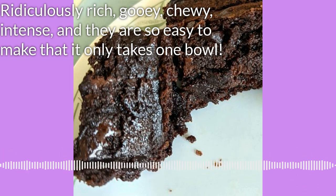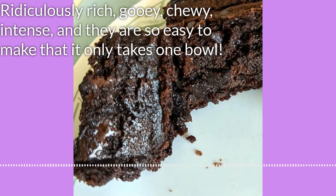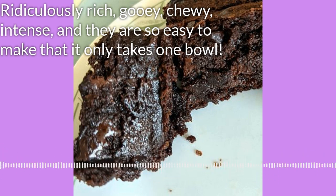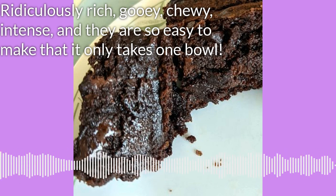On my website, thecookalongpodcast.com, you will find a recipe for brownies that when I made them were my favorite brownie recipe.